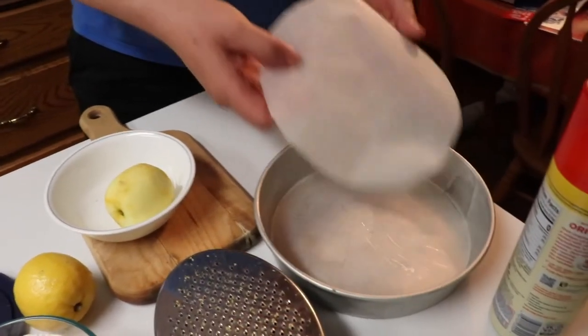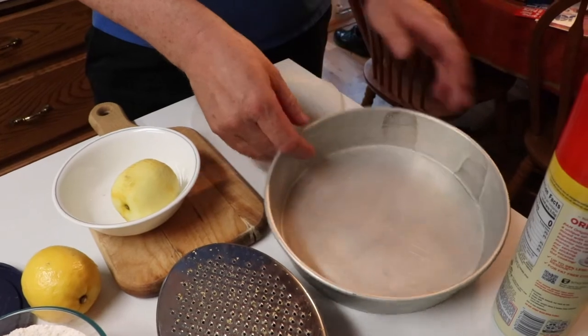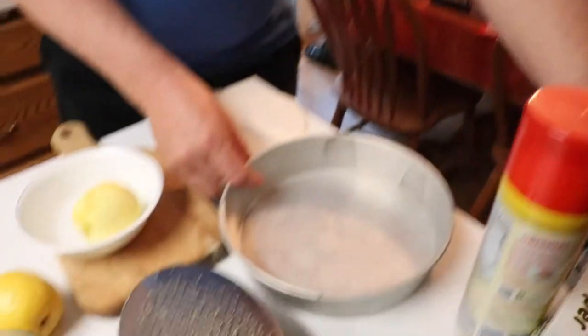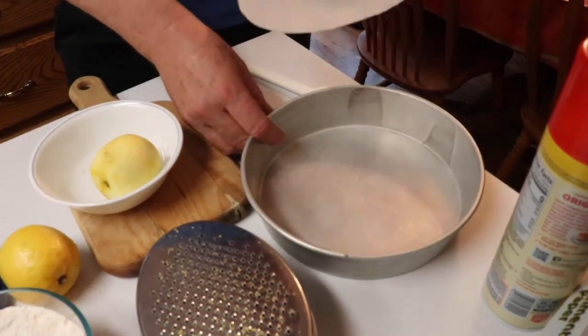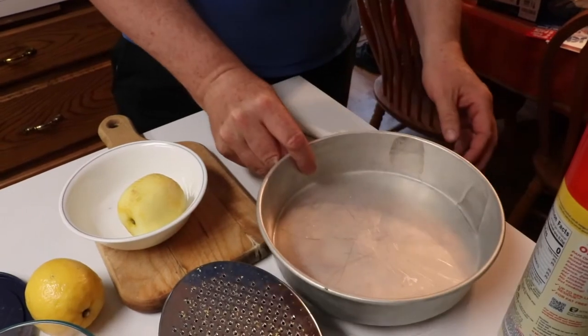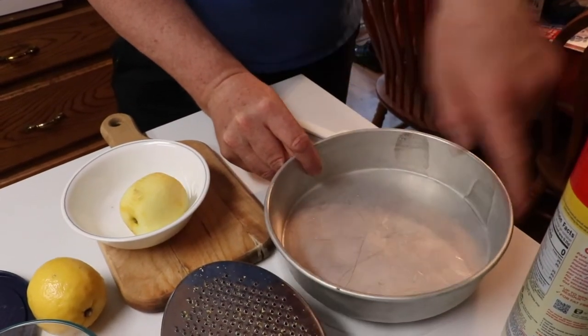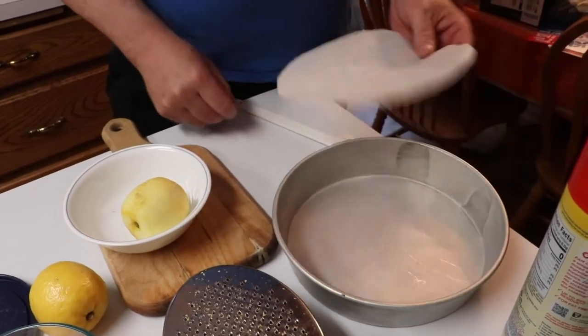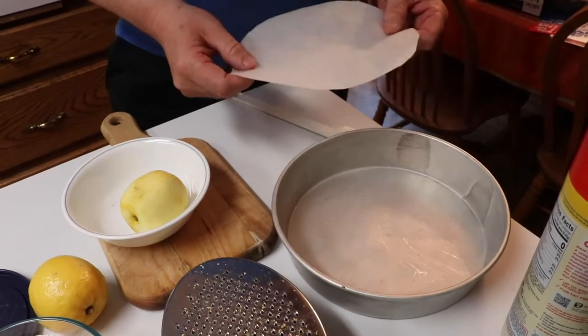We're going to bake it in this nine-inch cake pan and we're going to use parchment paper. I already pre-cut this one out. All you do is lay the paper down, put it over the top, take a pen and go around the edge, then take scissors and cut it, and drop it in there.